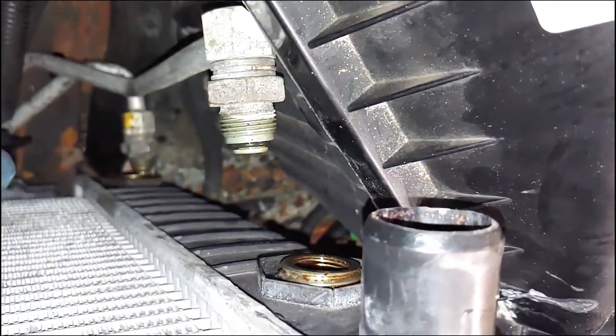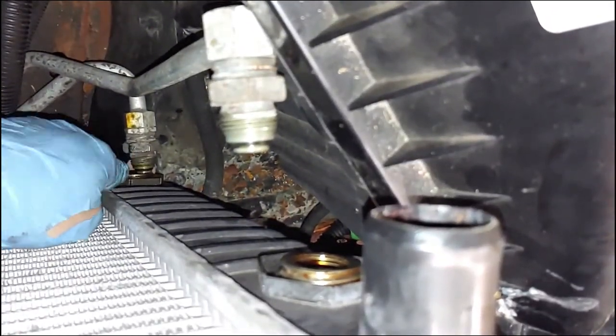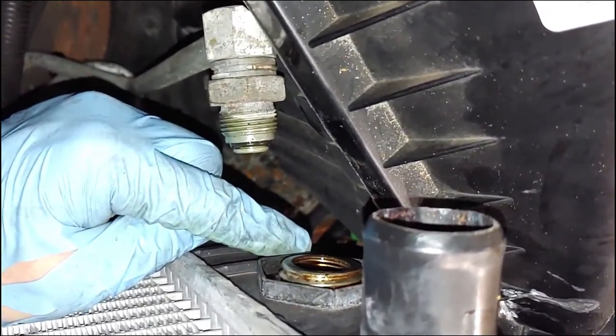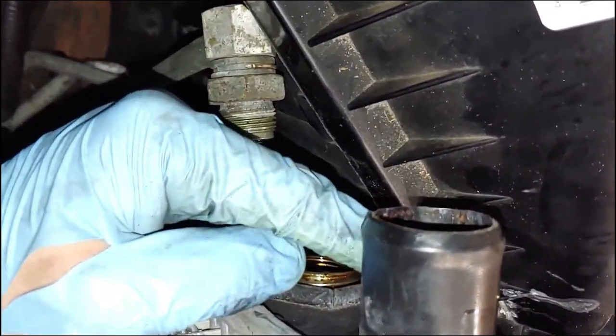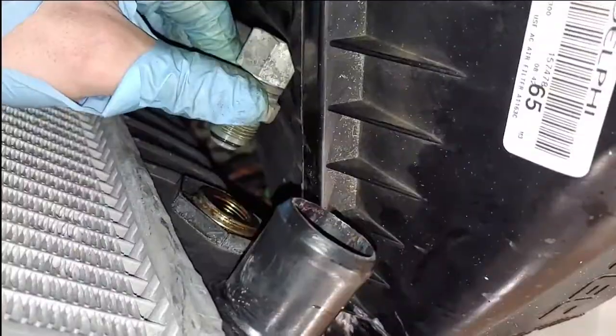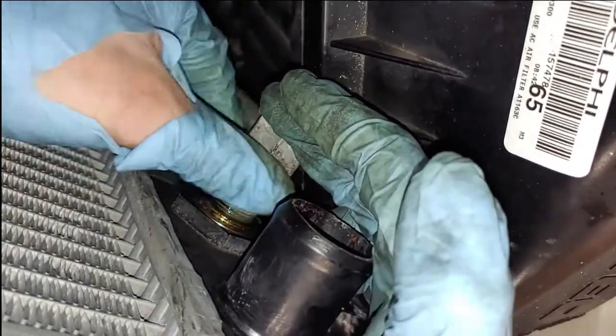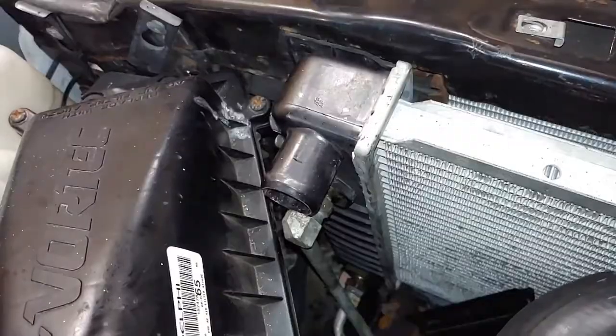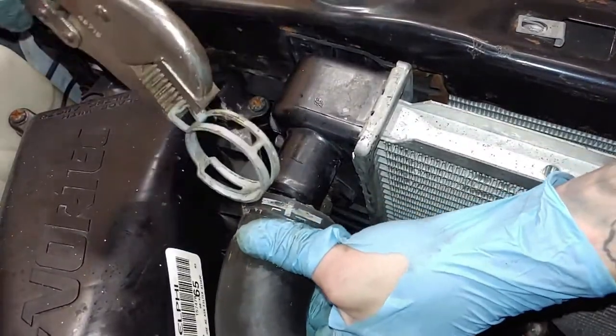Now that's going to wrap everything up on the right side. It's time to move over to the left side — we're going to be doing the same thing here. We're going to start with this bottom hose, then work our way up to this one here. Once we get those two, we're hooking up our coolant hose, and then the top line.